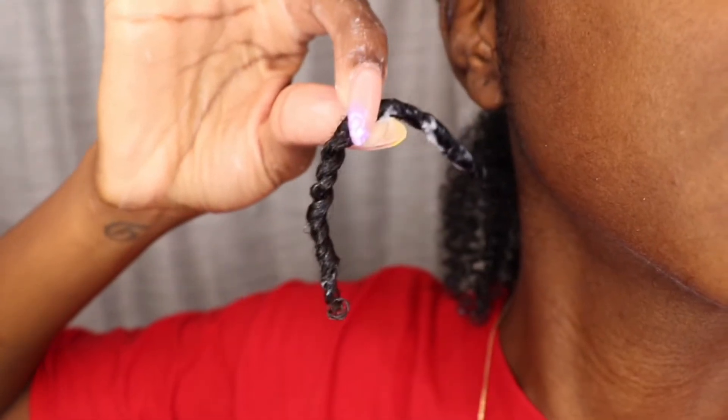Second thing: always coil the ends of your hair. Never twist all the way down — stop a little bit early and coil the ends. That is key, that is necessary. Third thing: make sure your hair is very well detangled. I am using a diamond brush. If you're not a fan of hair tools, you could maybe just use it on the ends of your hair to get that really coily definition towards the end, if you're not comfortable using it throughout your entire strand.